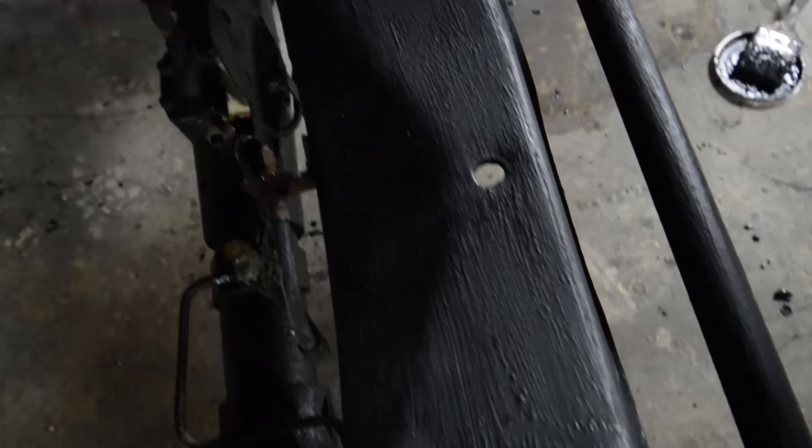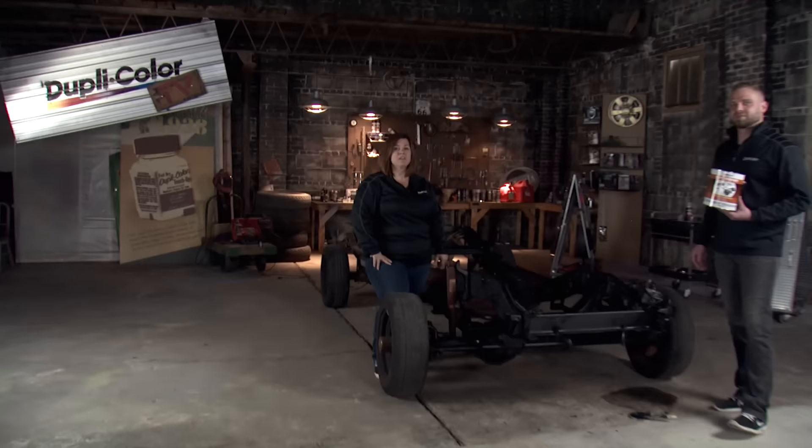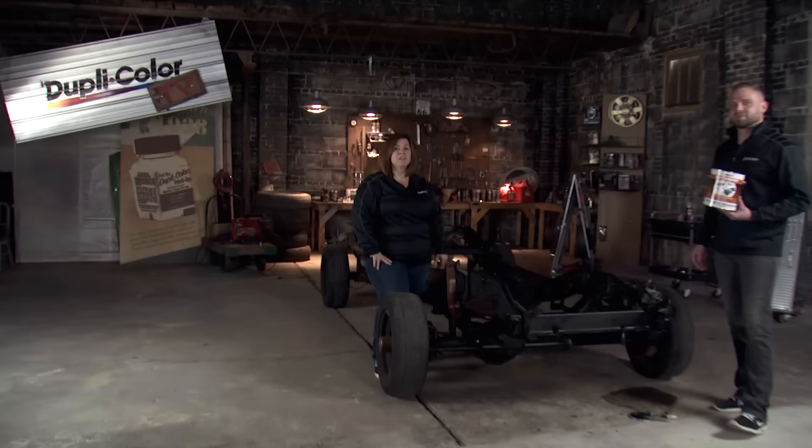We just finished coating the frame with Duplicolor Rust Barrier and as you can see it looks great. Keep in mind this is a textured rubberized flexible finish that seals corrosion, so the rust isn't going to return. Also, there are no isocyanates in this product, which means yes, you can use it in your garage with Duplicolor. For more information on Rust Barrier or any other Duplicolor product, please visit our website.